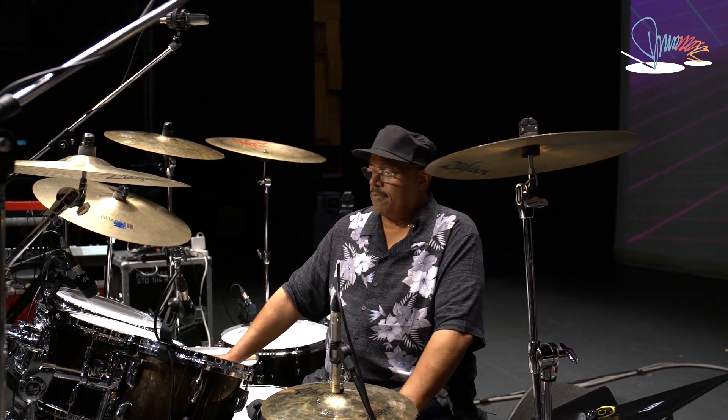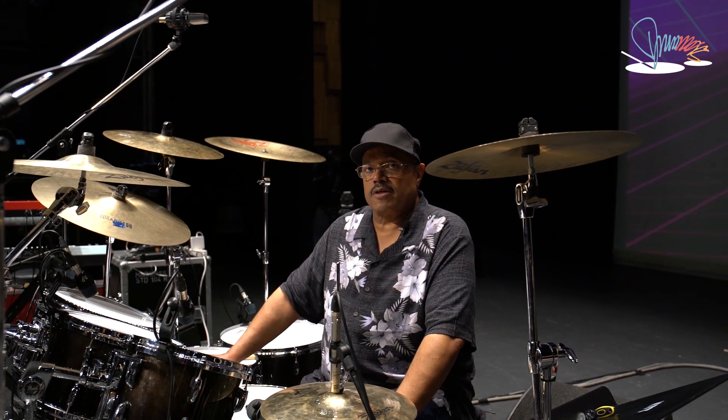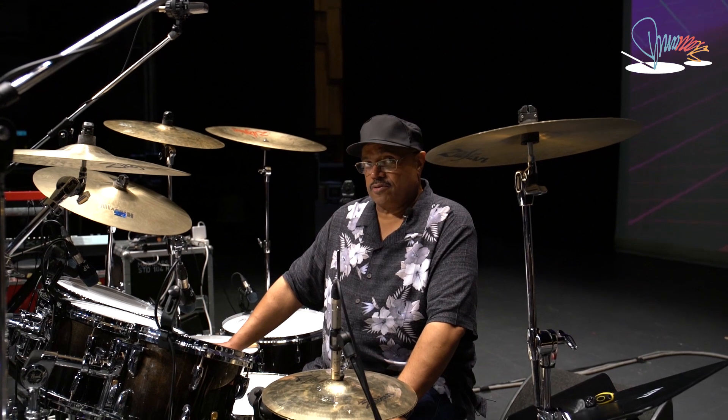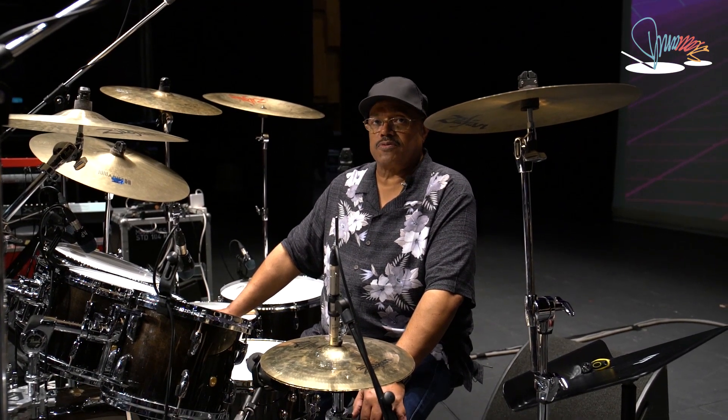Hi, I'm Dennis Chambers and I want to talk about my drum setup. I play Pearl drums exclusively and I use Zildjian cymbals exclusively.